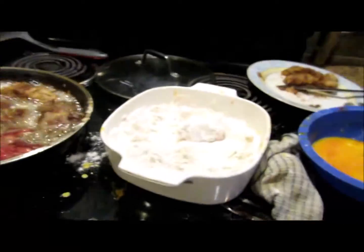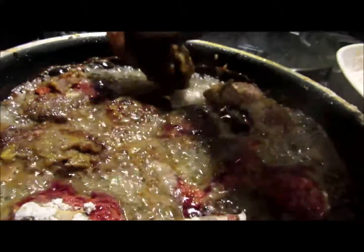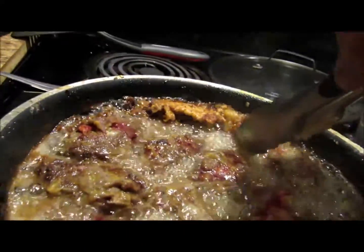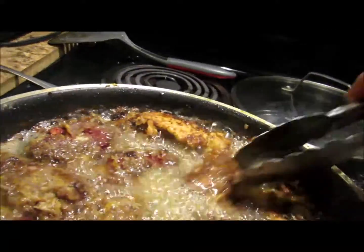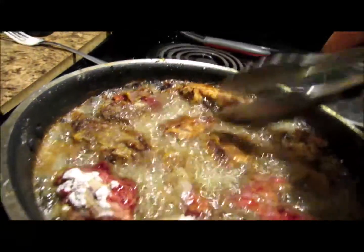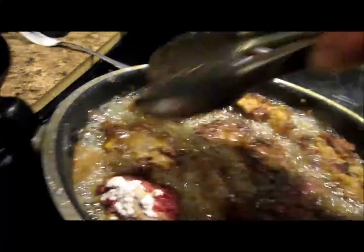The seasonings are awesome. I just dump it in here — y'all watch it. I've got it over about a medium heat, that's what I have it at right now.